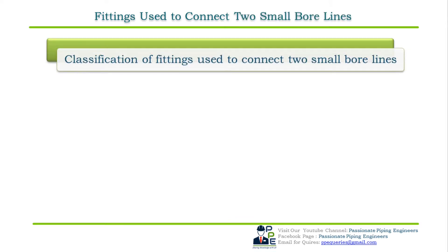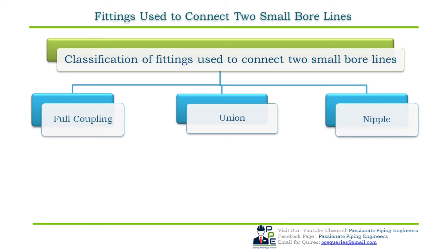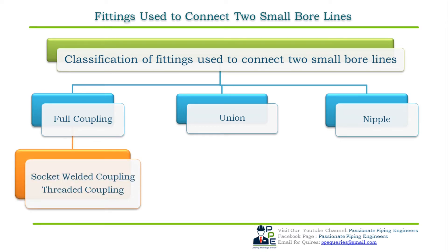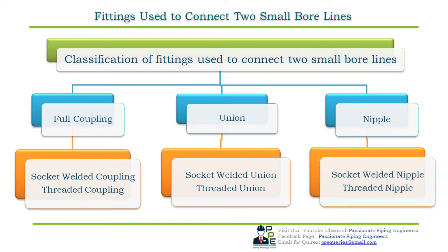Let's start with the classification of fittings used to connect two small bore lines. The first fitting is a full coupling, the second is a pipe union, and the third is a pipe nipple. A full coupling is further divided into socket welded full coupling and threaded full coupling. Pipe union is divided into socket welded union and threaded union. Similarly, a nipple is divided into socket welded pipe nipple and threaded pipe nipple.